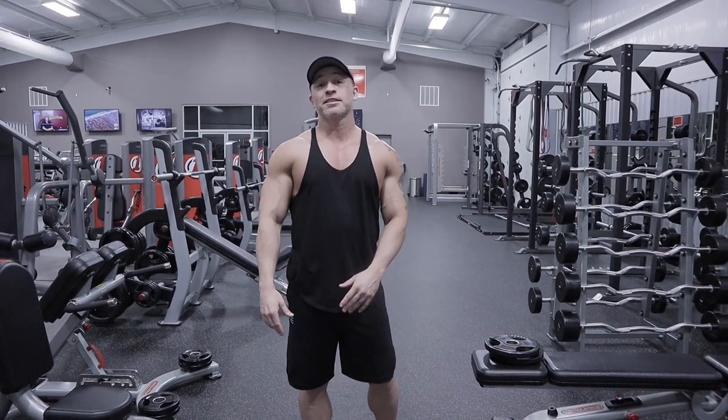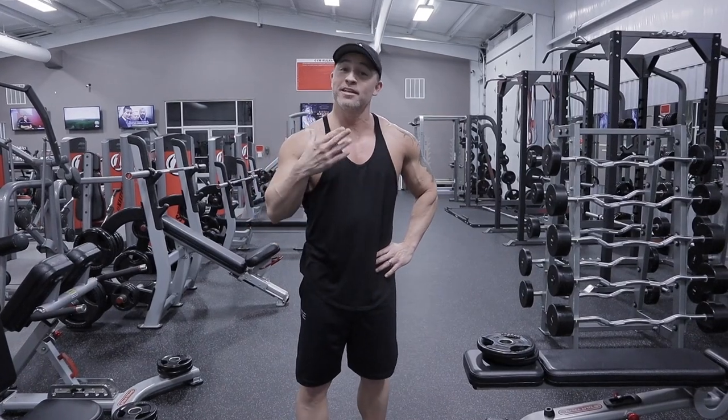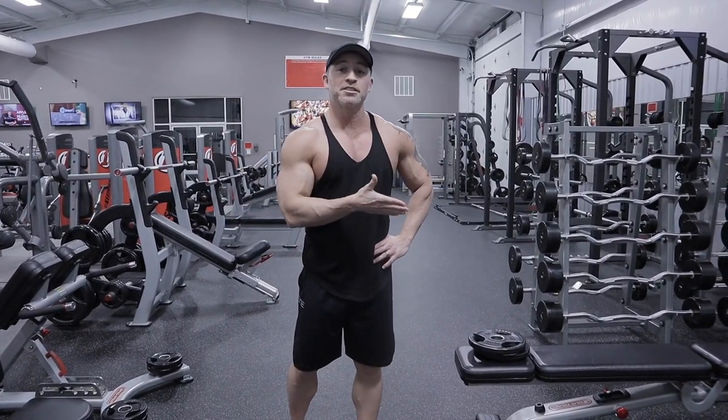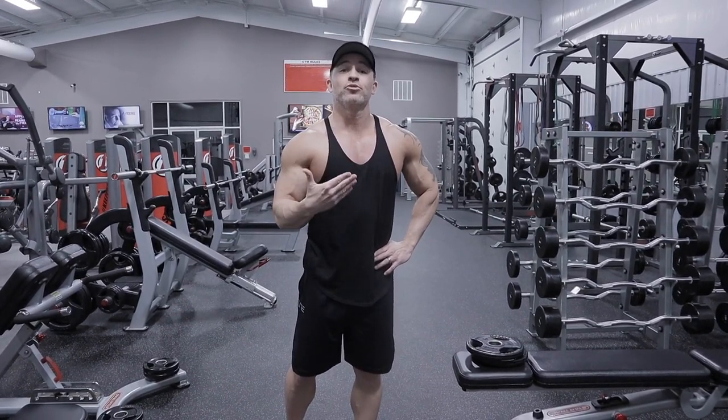I'm using two 10-pound plates. I already went through this workout earlier today, so my muscles are a little exhausted, but I want to go through these exercises with you to show you how to do them and make sure you get them done correctly.